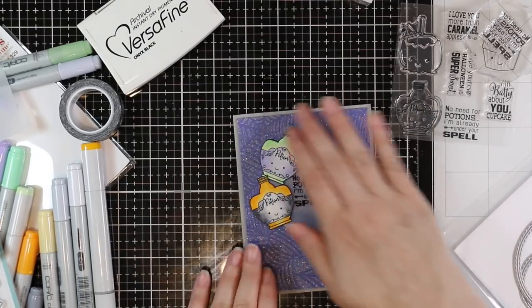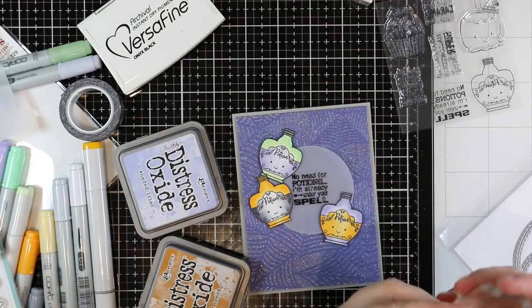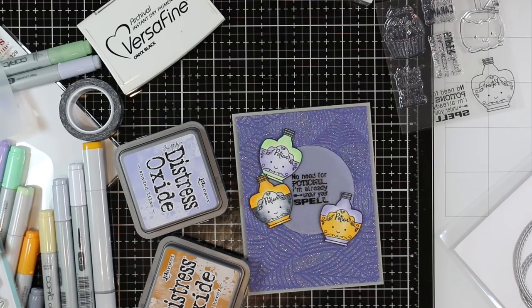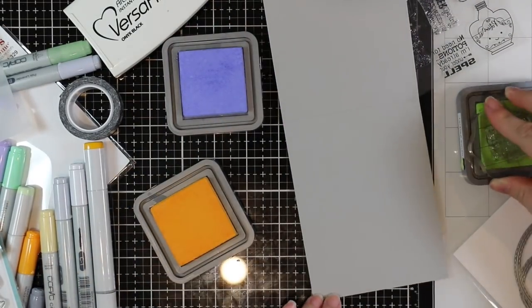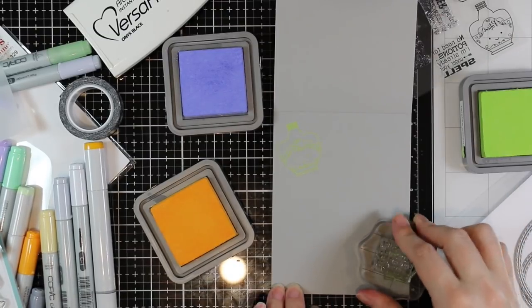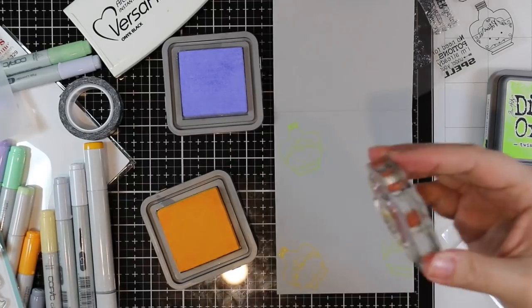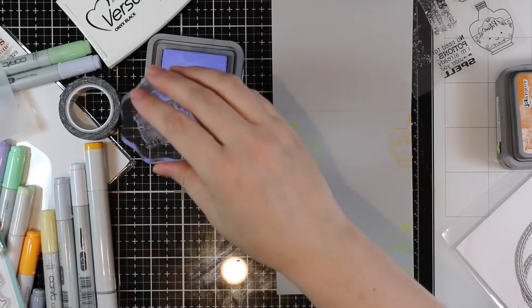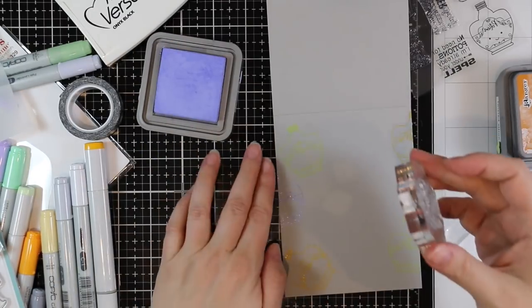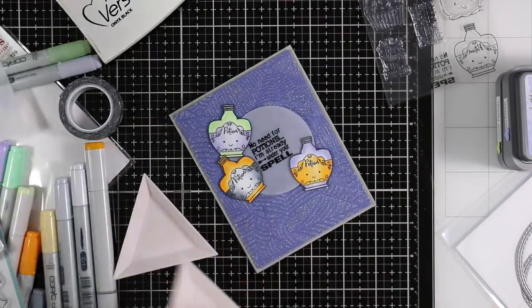Once that was adhered, I wanted to stamp the inside of the card. So I pulled out some Distress Oxide inks in colors similar to the Copics I used — shaded lilac, wild honey, and twisted citron. I stamped the bottle onto the inside with the oxide inks, making sure to clean off the stamp between each color so I'm not muddying up my ink pads. I stamped around the perimeter of the inside of the card to leave more space to write a message. I'd ink it up, stamp it, wipe off the stamp between colors, and also wipe it off my glass mat just using my fingers so I'm not picking up any ink and smudging it.